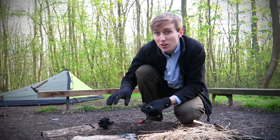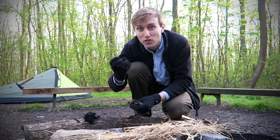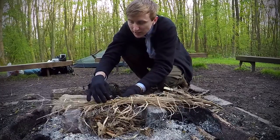The nice thing about char cloth is that it takes a flame really easily and it lasts and burns for quite a while to give you time. First I'm just going to lace some of this char cloth in here.